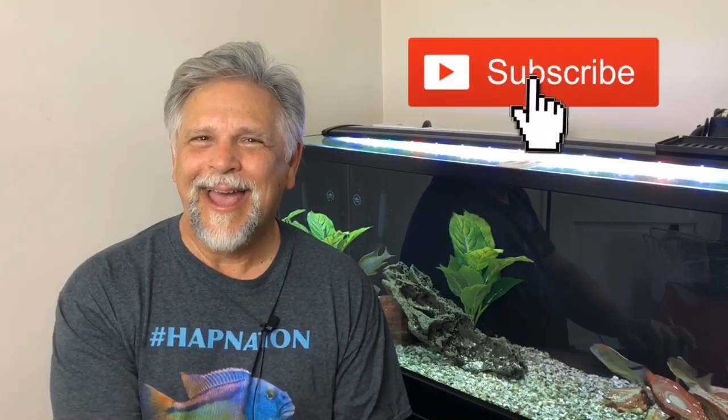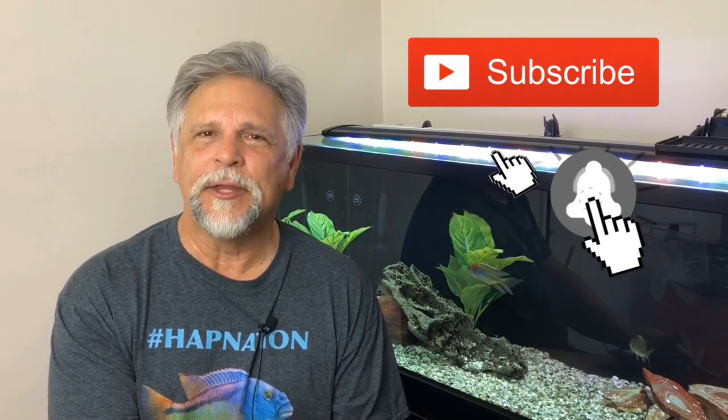Thank you so much for tuning in, I appreciate it. Be sure to visit on Saturdays at 10 AM Pacific for the Cichlids and Coffee live stream, where I get to interact with you on a live Q&A basis, which I enjoy a lot. Be sure to hit that subscribe button and the bell if you like the content on this channel. Thank you so much, and I'll see you next time.